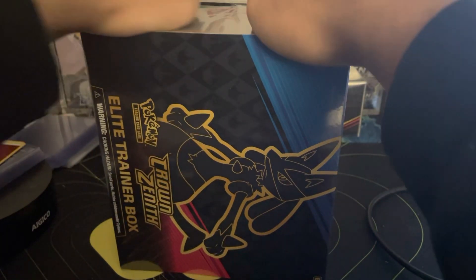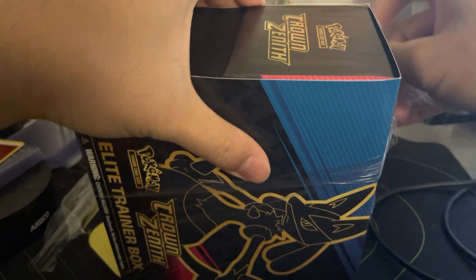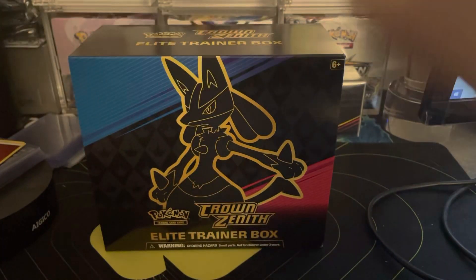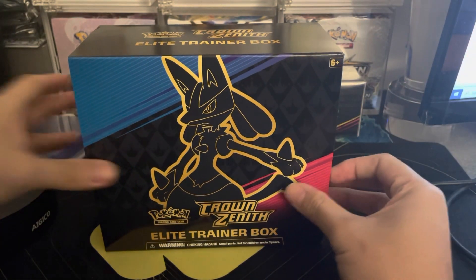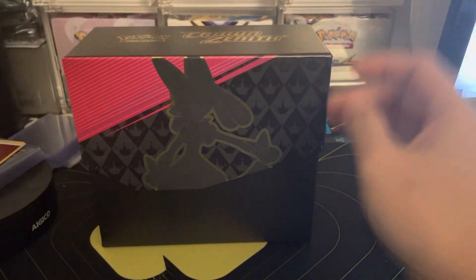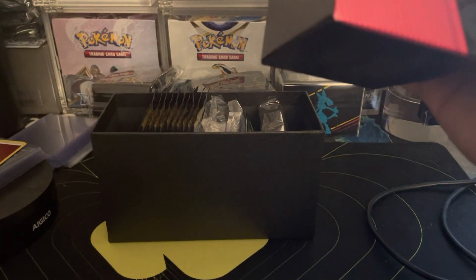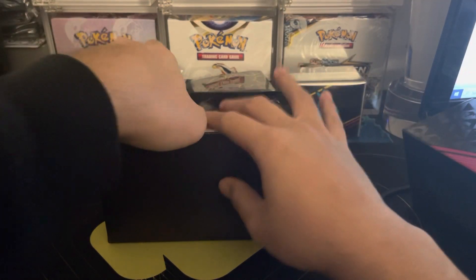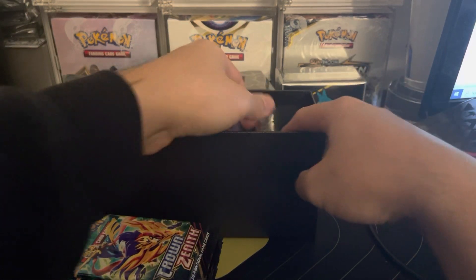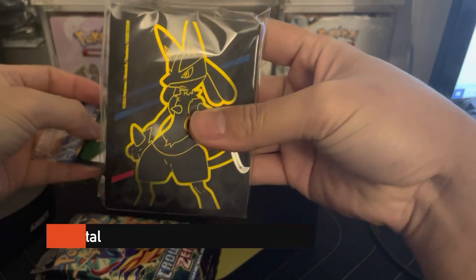Thanks everybody for watching, please consider subscribing to the channel, hitting the notification bell and smashing that like button. We have been opening so much Crown Zenith in literally one month. This is probably the only other product out there besides the Regieleki Radical and Geeky collection boxes or the Pokemon Center ETBs. The difference between these and the Pokemon Center ones are really just two booster packs and different stuff inside, like different sleeves.